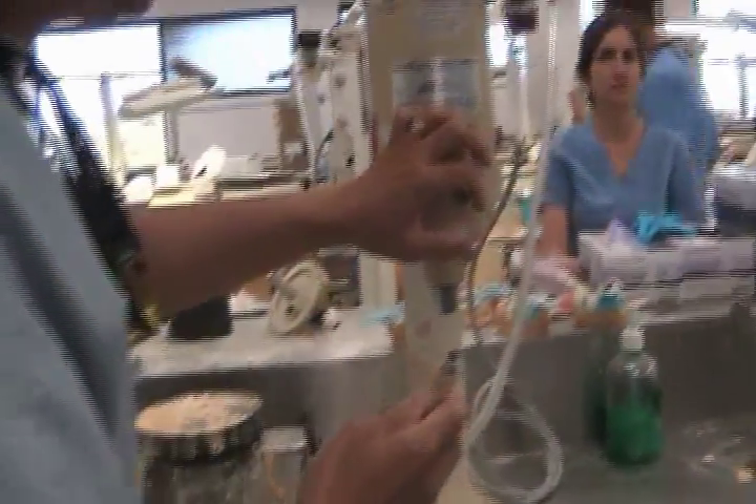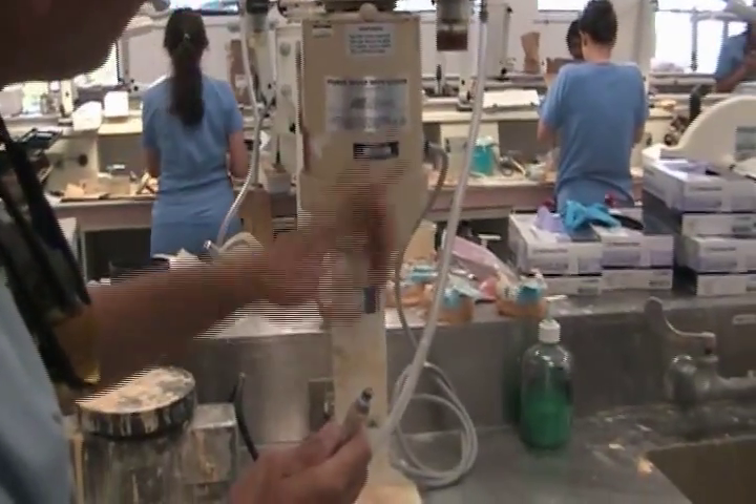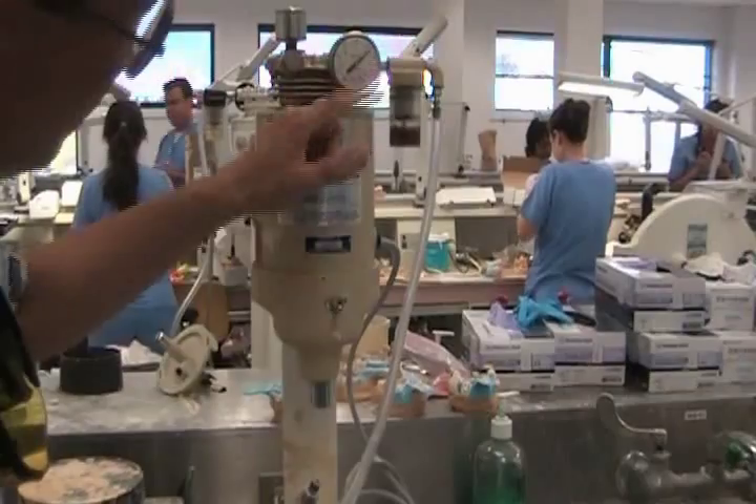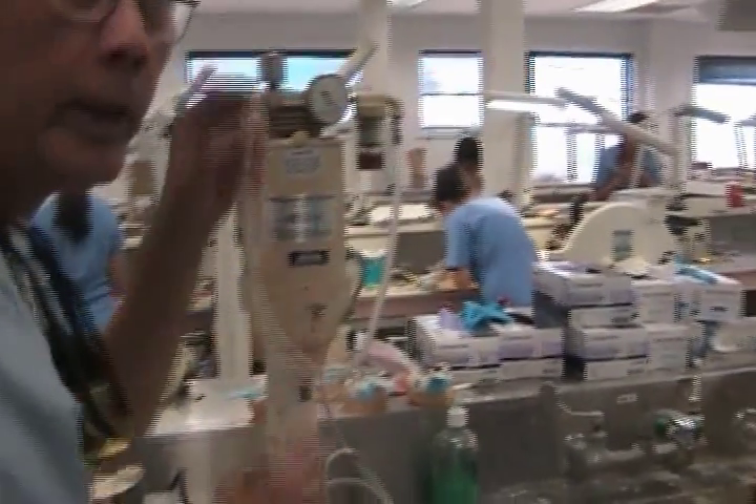Before you even mix, double check your mix. Turn it on — that suction — because it went. If you plug it that way, it reaches to zero. This is good.